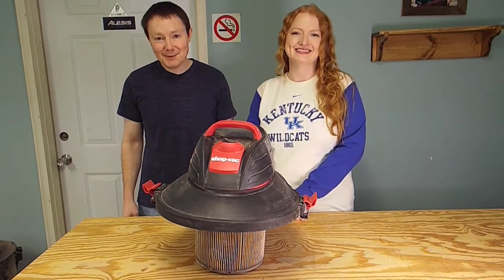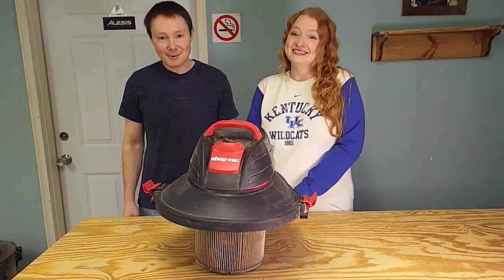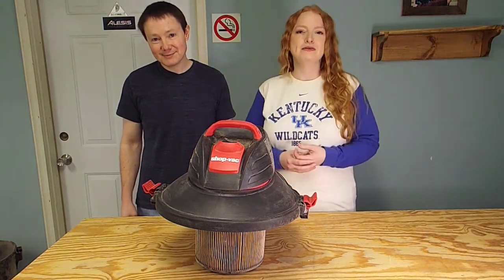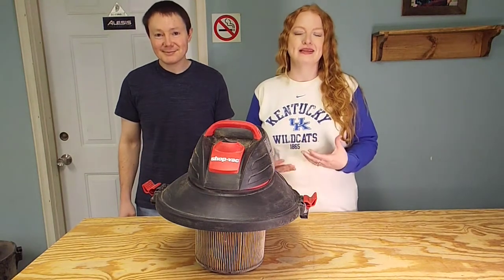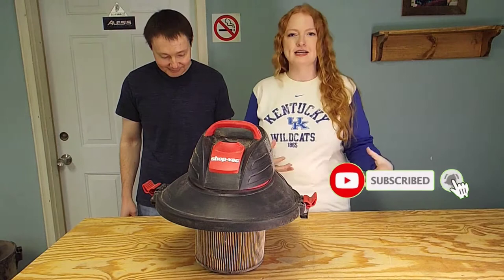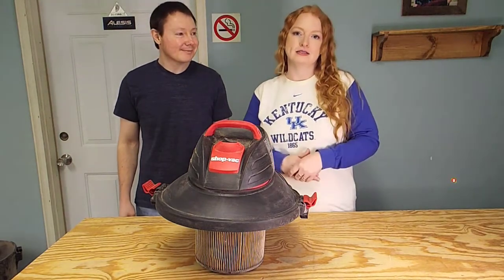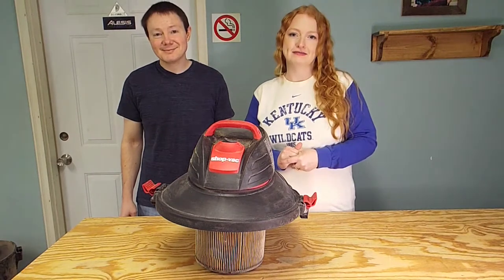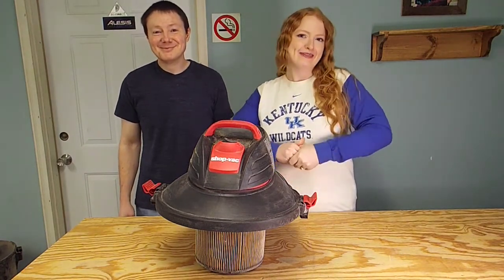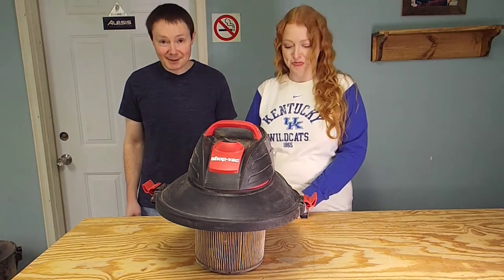Hey everybody, welcome back to the wood shop. In this video we're not going to be making anything out of wood. In our last video we unboxed our new Craftsman planer and we really love it. However, when we were reading the instructions and setting it up, it expressly said do not put the shop vac up to the planer. We didn't follow the instructions.